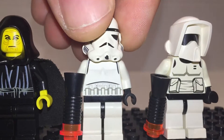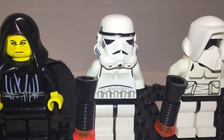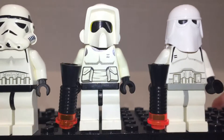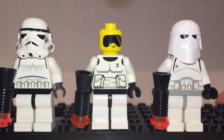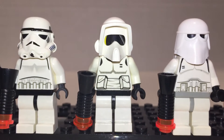Stormtrooper — just your generic little stormtrooper guy. Blank head. Pretty simple, little intricate print, looks good. Snowtrooper is good as well — he looks really nice. I like the visor on him. Looks pretty good. Little pouches.